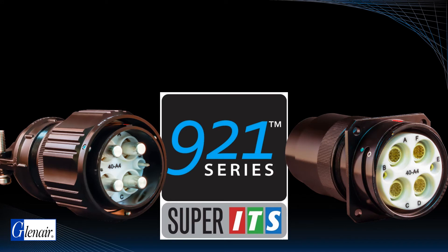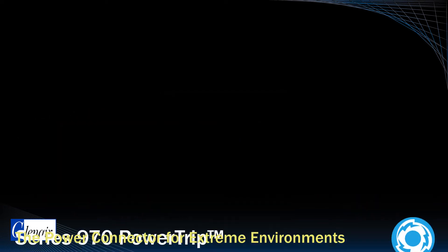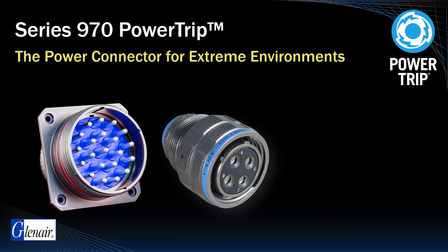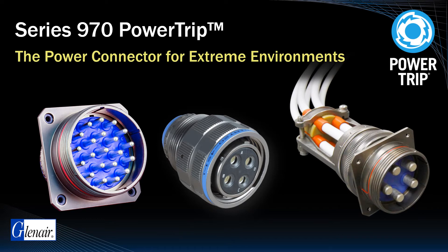For customers who want an even bigger step up from 5015 power connector technology beyond that provided by the Super ITS921, the Series 970 Power Trip offers a powerful combination of design improvements including higher density insert arrangements, triple start stub acme threaded coupling, and an improved cable management backshell interface.